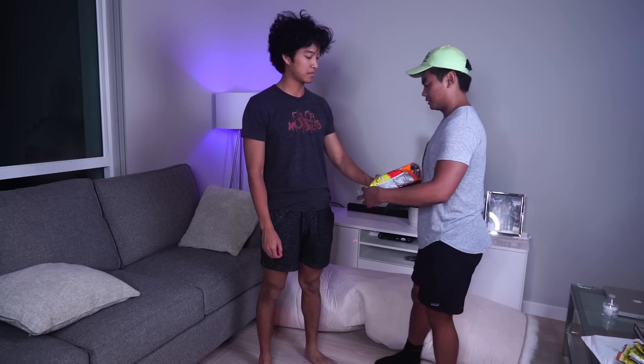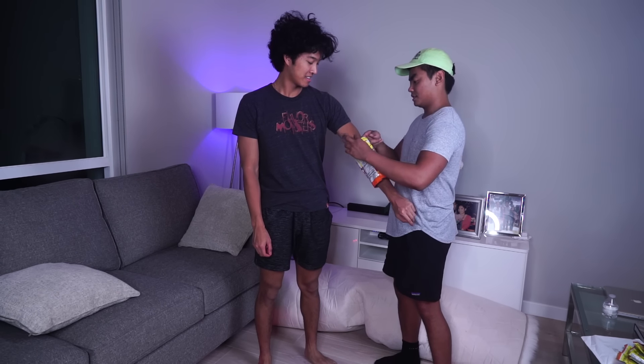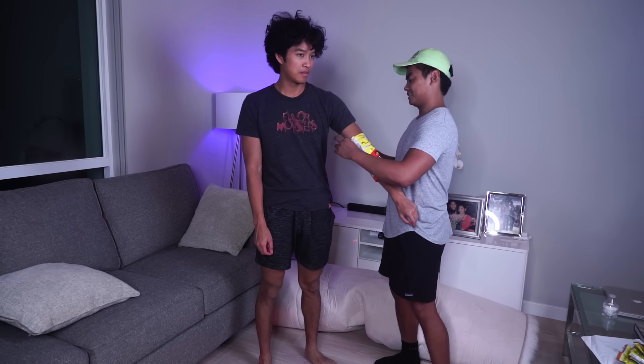What is up my beautiful marmars and welcome back to my kitchen. Today, we're gonna make a Hot Cheetos costume. All you're gonna need for this DIY is some Hot Cheetos bags, a cool cousin, and some tape. Let's do this.